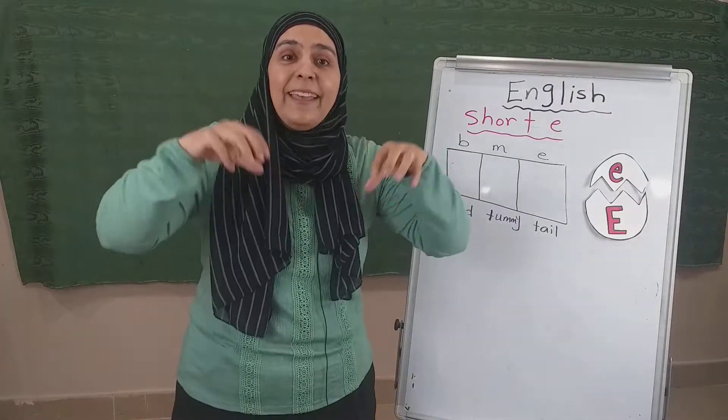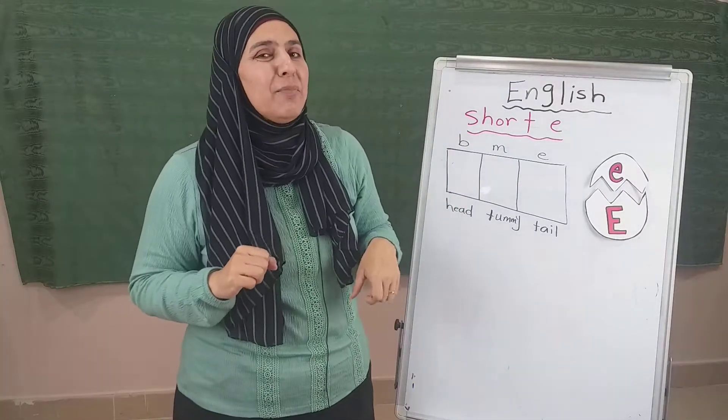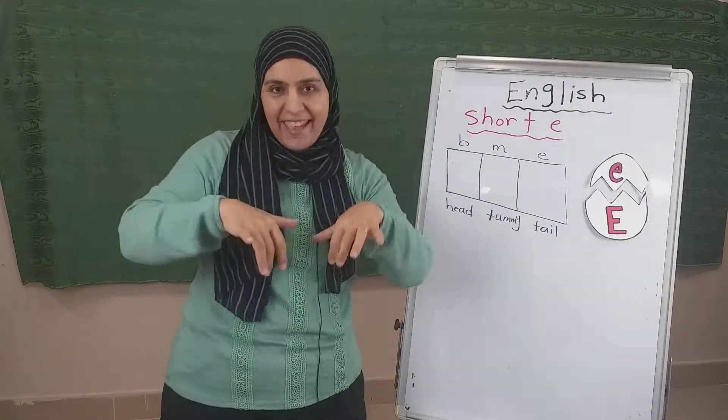Egg in a pan, E, E, E. Egg in a pan, E, E, E. Egg in a pan, E, E, E. Crack the egg like this. E, all right.